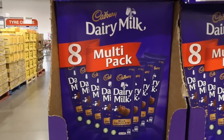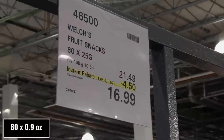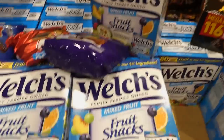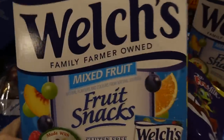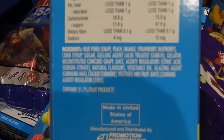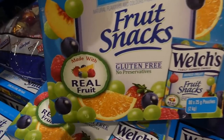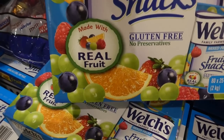Welch's Fruit Snacks — 80 of the 22.5-gram packets, $4.50 off down to $17. Made with real fruit, gluten-free, no preservatives, natural flavors and colors. We had the Halloween ones and they were really good — quite soft gummies, easy even for little ones. Flavors look to include peach, grape, raspberry, blueberry, orange, and strawberry.